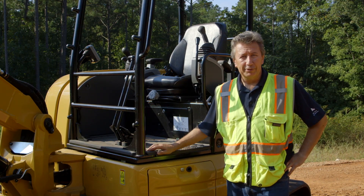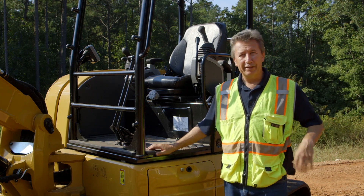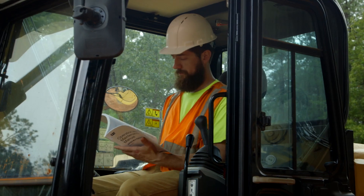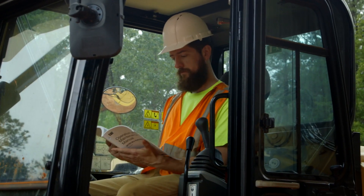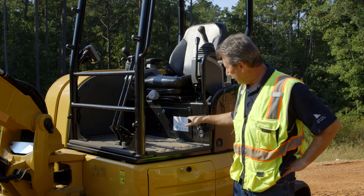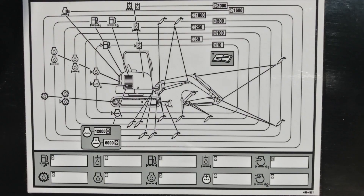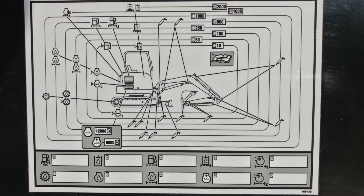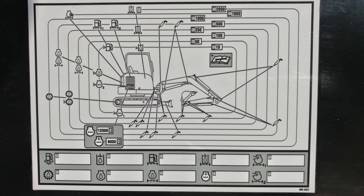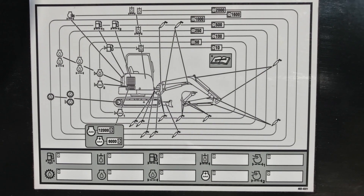Remembering all the service intervals can be a challenge at times, and all that information can be found in the operation and maintenance manual. However, we also have a quick reference chart in all our excavators, which can be found somewhere in the machine — on this particular machine, it's right down here. This racetrack service chart tells you what needs servicing daily, 50 hours, 250 hours, 500 or 1000 hours, or whatever it is.